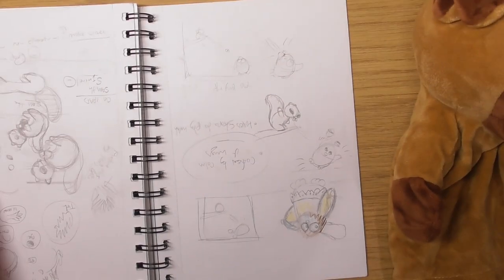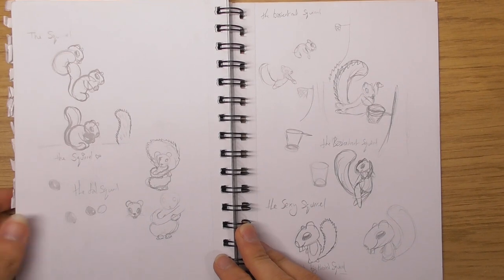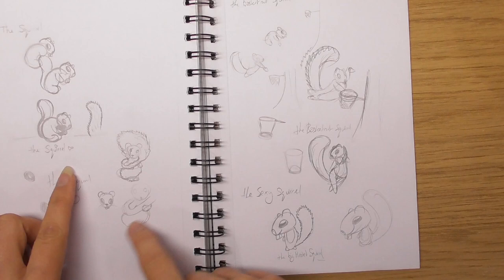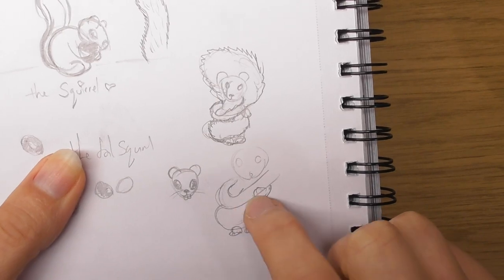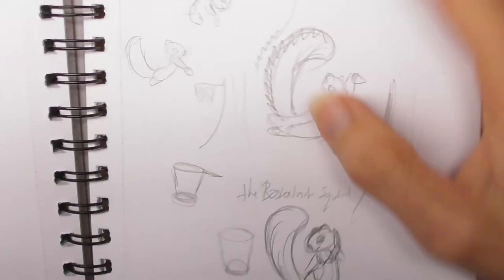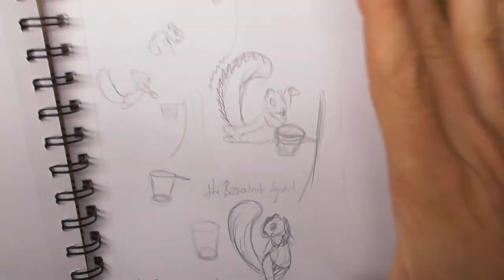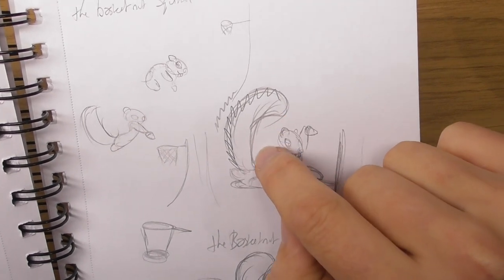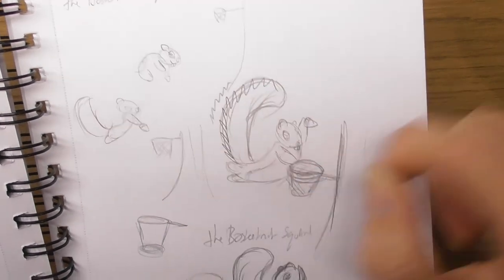Looking at the sketchbook: the tail squirrel — I was just thinking, trying to work out how to wrap him around but still have his hands showing. The basket-nut squirrel — at first I was going to have him like that, but if he's like this it looks more like he's slamming the nut. I was very conscious of the space between the tail and the squirrel — I'm very conscious of spaces between things.